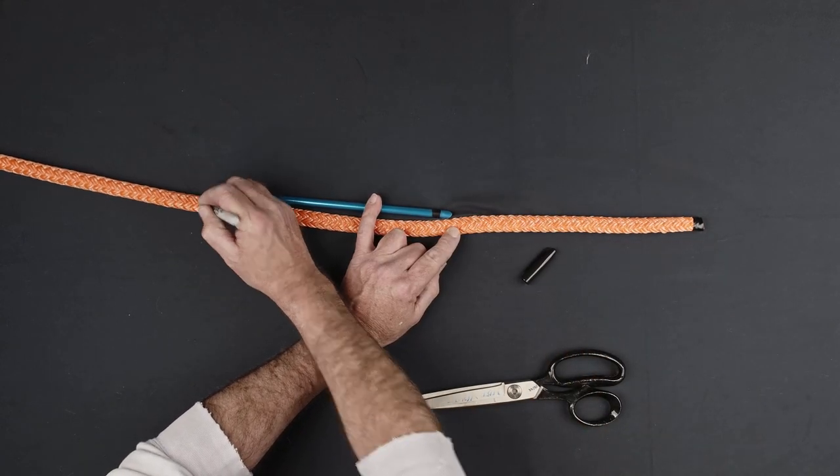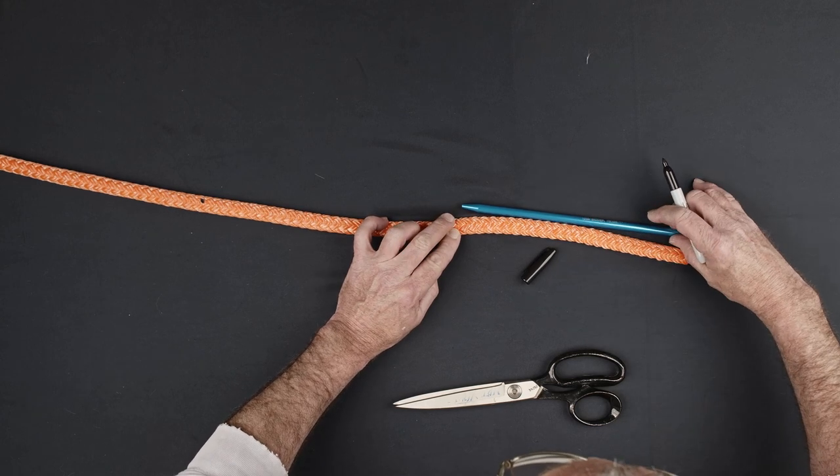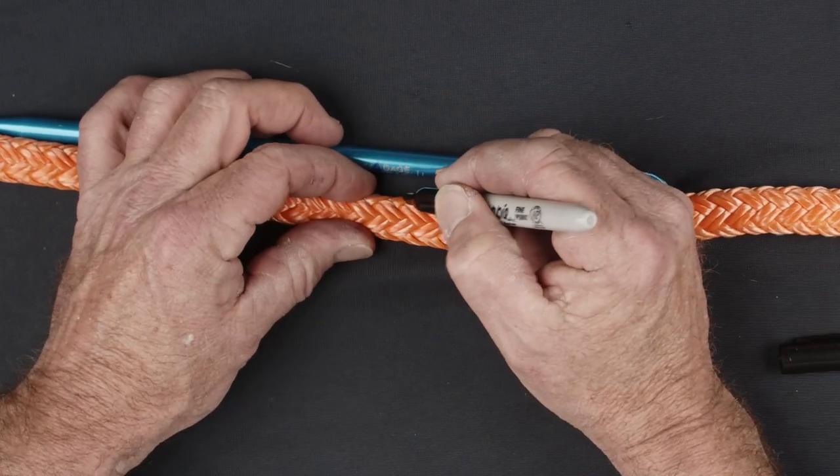Using an appropriately sized fid, make your first eye mark at 2 fid lengths from the end of the rope. Form your taper pattern one and one short fid length from the end of the rope.